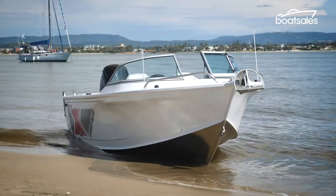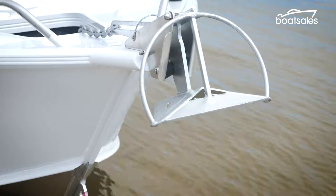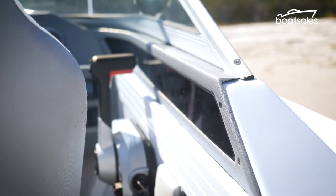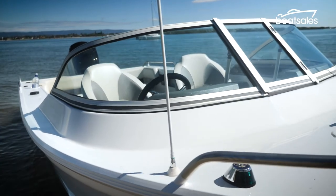The new look Fishabout gets a few more updates that greatly enhance it. That includes a new bow spread up front that is designed to accommodate a SACRA style anchor. There's also a new aluminium pressing around the lower windscreen that raises the screen height to provide even more shelter while driving.